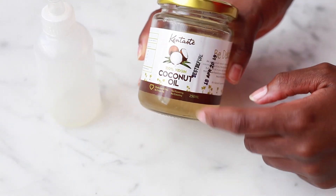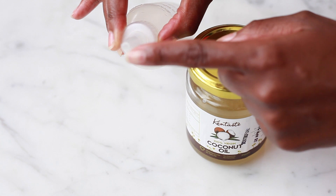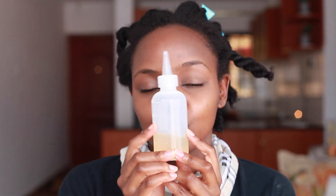Coconut oil is always my oil of choice whenever I'm doing a pre-poo, and it's usually in a solid state, so I like warming it a bit and then putting it in an applicator bottle just for ease of application. I already went ahead and separated my hair into workable sections just to make my work a little bit easier.